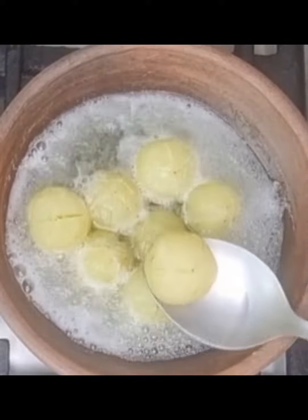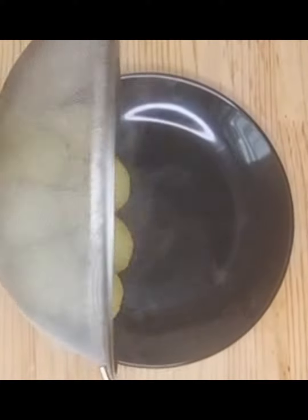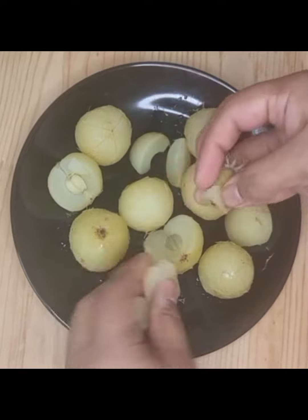Once the amla is cooked, strain it and allow it to cool down. Then de-seed the amla and grate it.